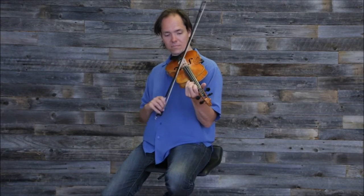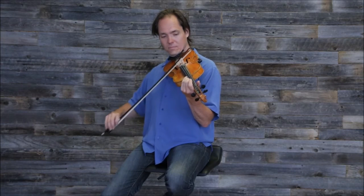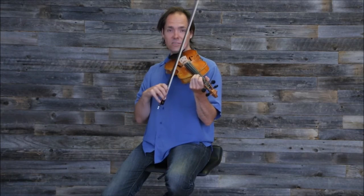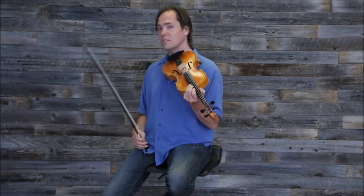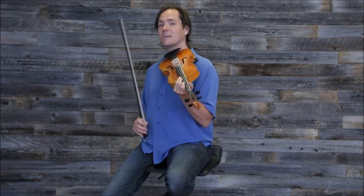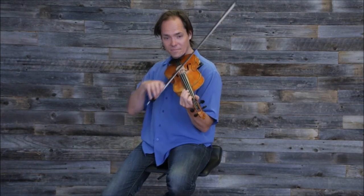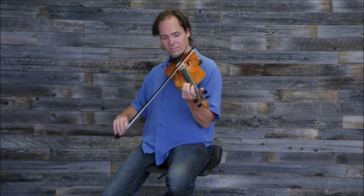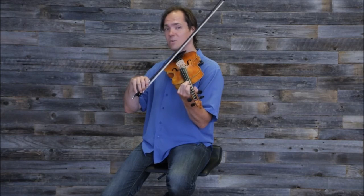Then we repeat it. Now I like to add a triplet here the second time through — a triplet. But you can still do the easier way. We want to all be together when we do this, so I think the first time we just do the plain version, and then the second time we add a triplet to this too.